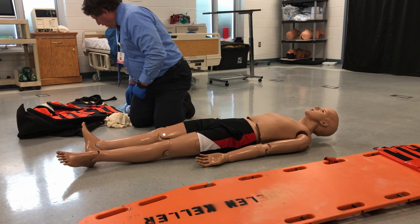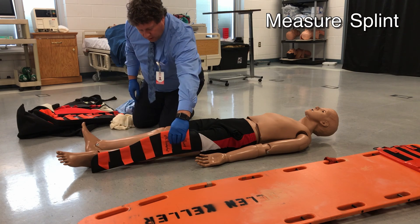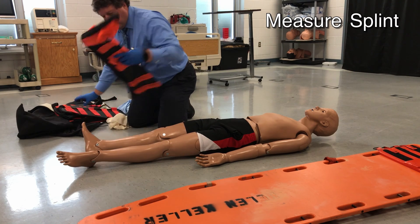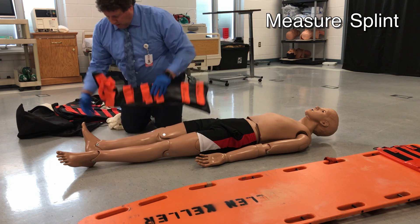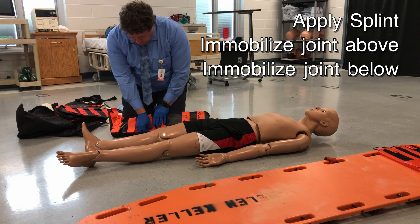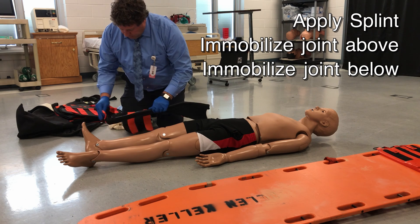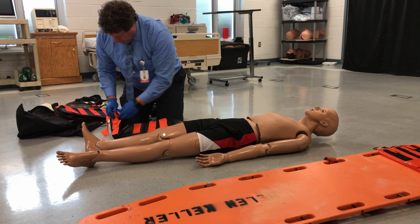Looking at that leg, I'm going to find a splint and measure it on the unaffected leg to find one that is the appropriate size. That looks about right. I will then apply it, making sure it is long enough that it will immobilize the joint below and the joint above.